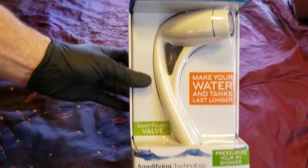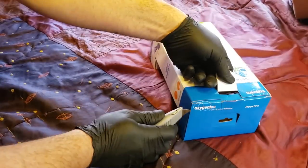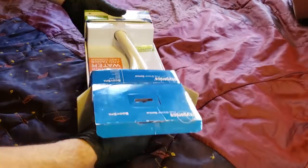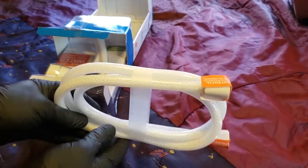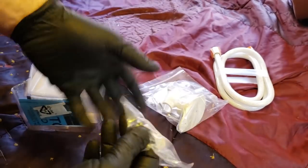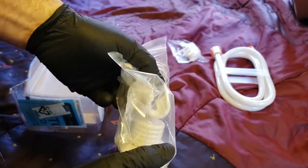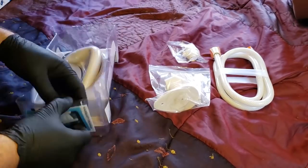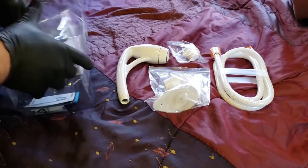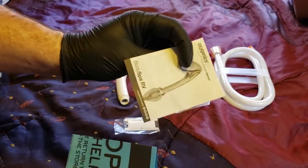Starting off by opening the box — going to cut open the tape and pull everything out. First thing out is about a four-foot hose, which is more than enough to get from your faucet almost all the way up to the ceiling in the RV shower. Then we have the on/off switch — that's your low flow to full flow switch — and also your mounting bracket so you can attach the shower head at the top and easily take it off. And here's the head itself, and the kit also includes plumber's tape and directions.